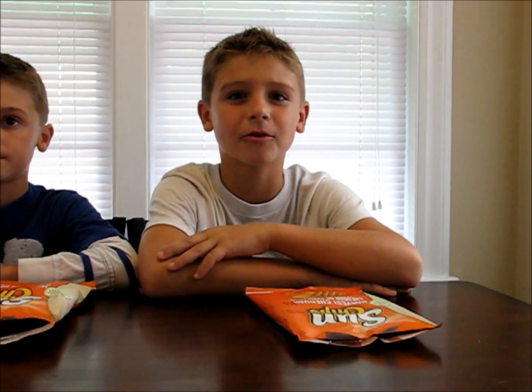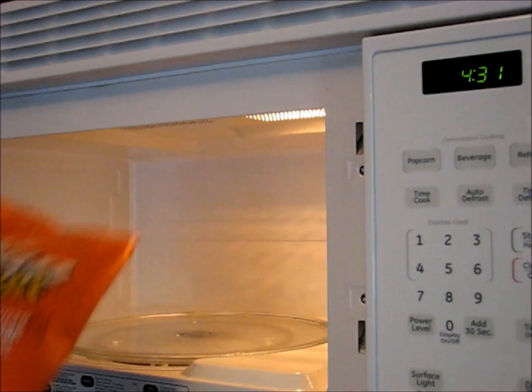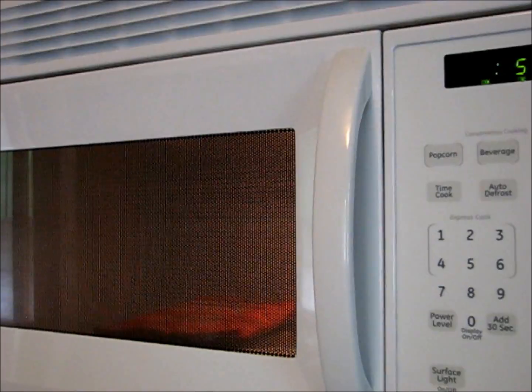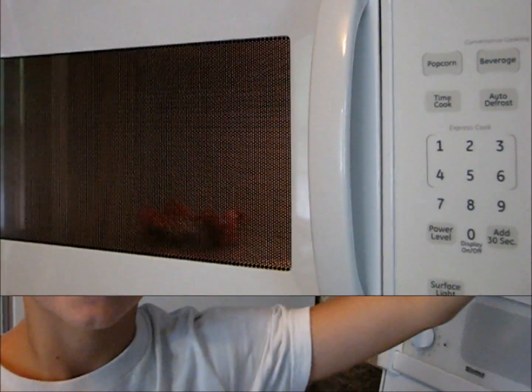Now, with your parents' permission, put your Sun Chips bag in the microwave for five seconds. Even though it was only in there for five seconds, it will be really hot, so leave it in there for a couple of minutes to cool.